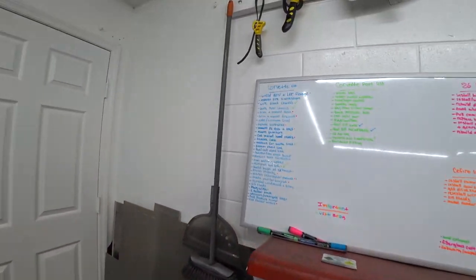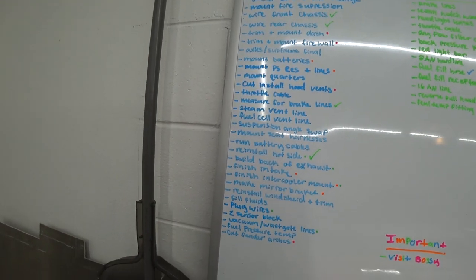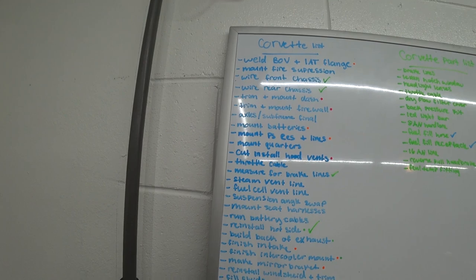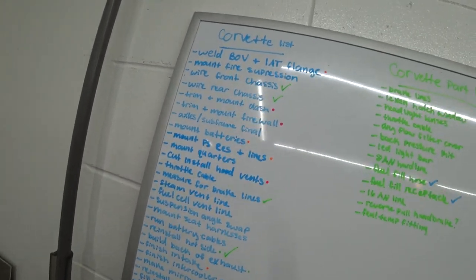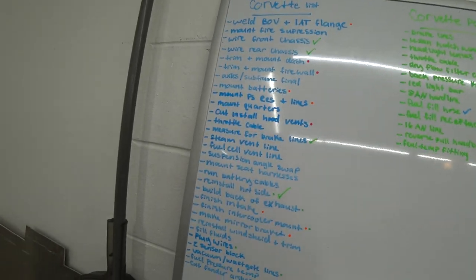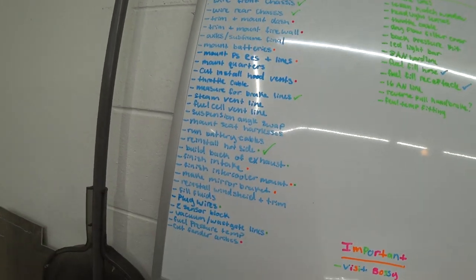We've got a pretty big list still — bigger than it looks, but pretty representative of how much stuff we have left. A lot of little things, some big things, mostly small odds and ends. We've got some fab projects to do. I've got those marked in orange — that's my girlfriend's handwriting, she had to write it for me. Anything marked in orange is a fab project.